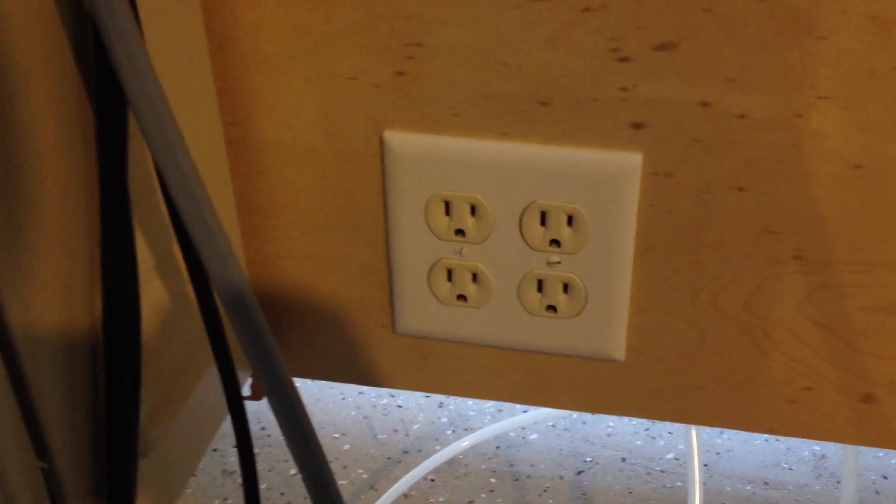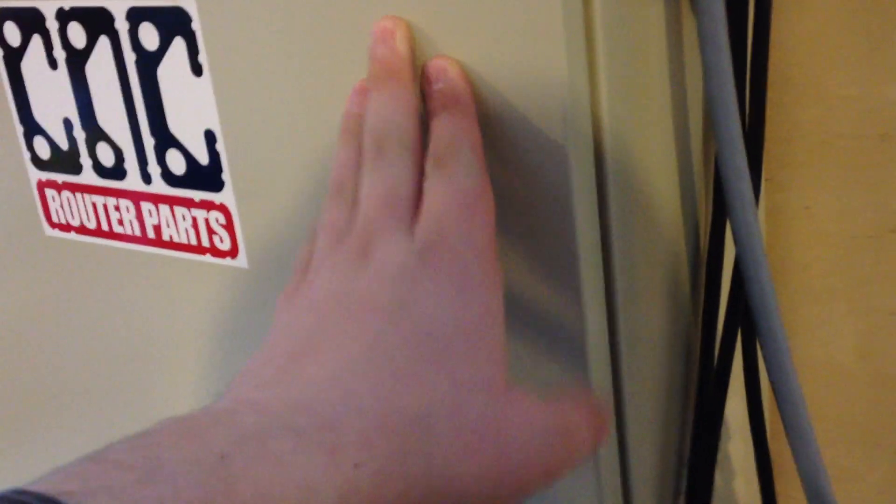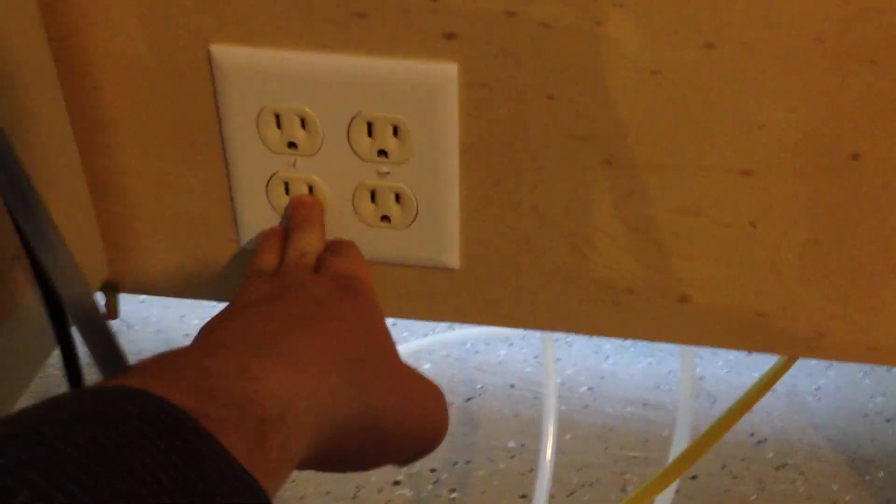The single phases come out to this double-wide plug here, and the power supply is going to be plugged into one of these outlets.